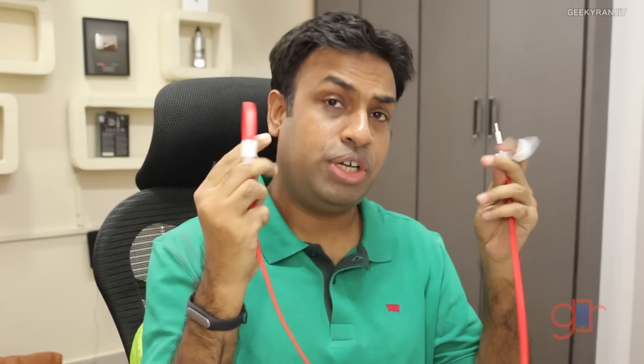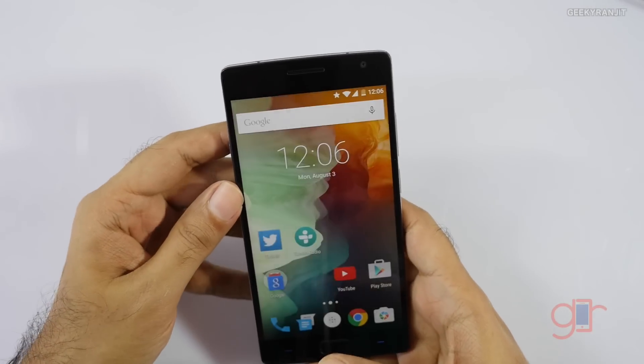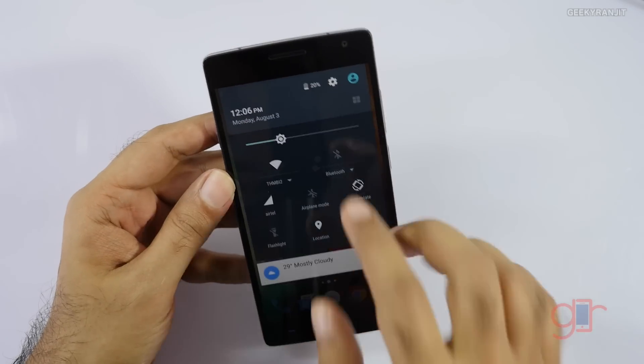We'll use the official charger and official USB-C cable to charge the OnePlus 2. Right now the battery is at 22%, so I'll let it drain to 20% before starting the test. We'll note the time, then check at 30 minutes, at one hour, and up to 100% to see how long it takes. It should be a very interesting experiment.